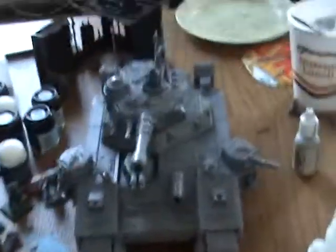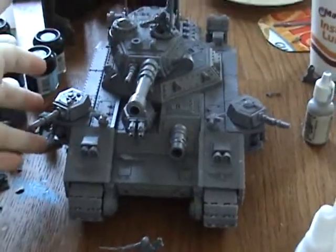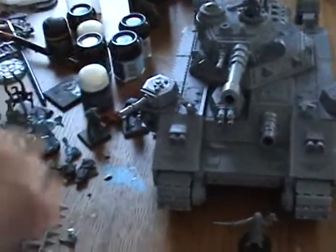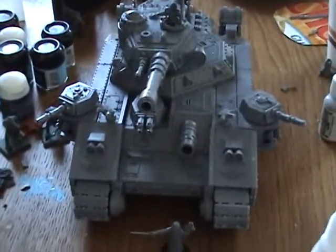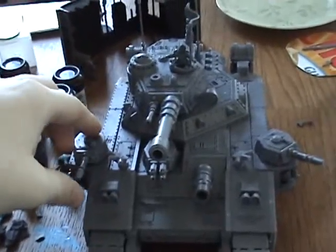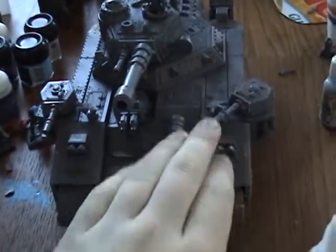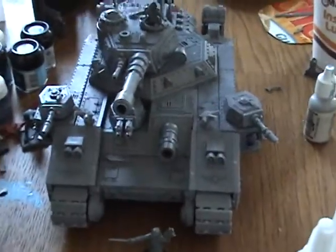This is a standard Baneblade with Heavy Bolter side sponsons, Heavy Bolter in the front, Demolisher cannon, and two lascannons on the sponsons. I mounted them further forward for game reasons, so that you get a few more inches — and even if they're behind you, you can still get them. But it's less likely they're going to be behind you than in front of you, so I figured, let's just put them on the front. Makes perfect sense.